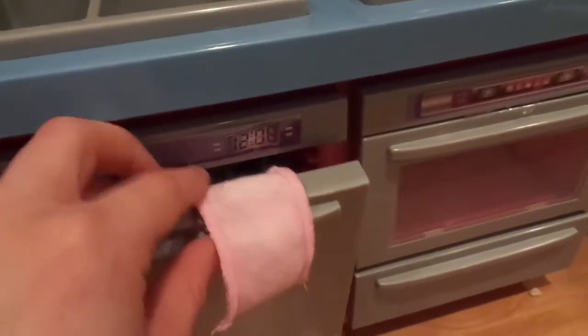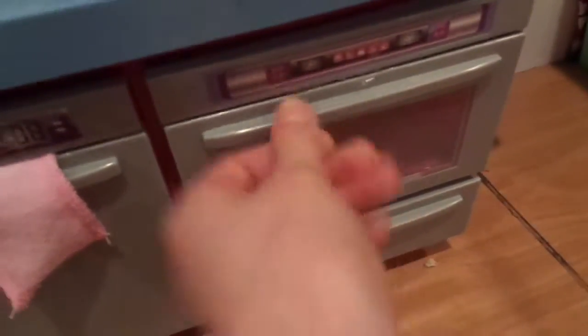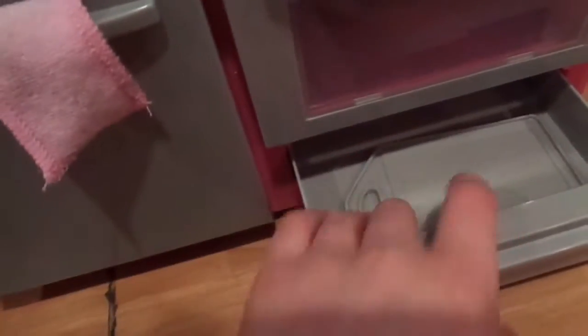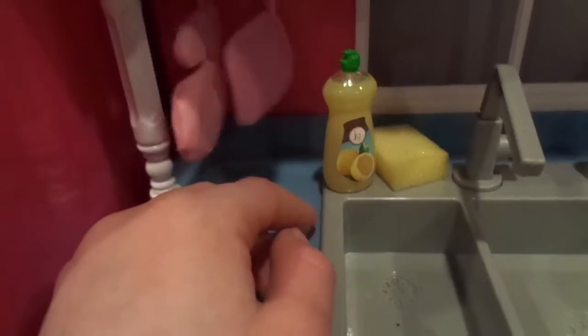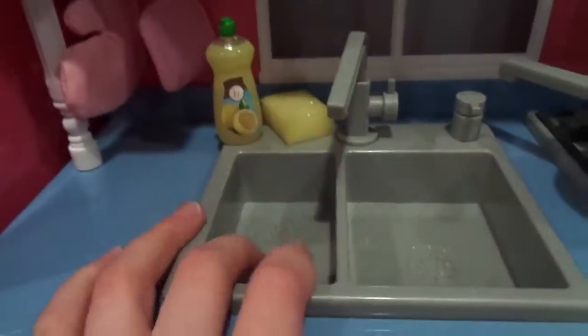Right next to the dishwasher we have the oven. It's a little hard to get open with one hand, but there's just a rack inside. Then there's the food warmer tray thing with the cutting board in it — I don't know why there's a cutting board, but there is. Up top is the countertop, and on the two little hooks in the back we have a potholder and oven mitt. Then we have some dish soap, a sponge, and a double sink. I really like the sink — it came with the set. And then there's a pot on the stove top.